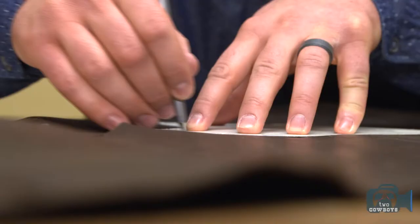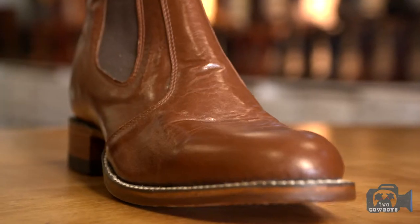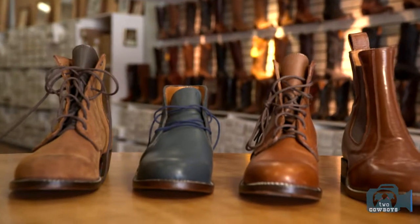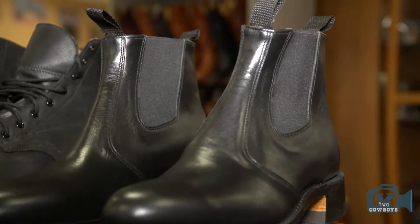Something caught my eye last time we were here — you're starting to work on some new styles of shoes. Yeah, we've got some different stuff. Let's go take a peek. A couple of different boots that we've been doing up. This one is actually based on a Chelsea style, and we call it a Congress boot.